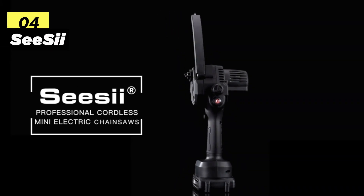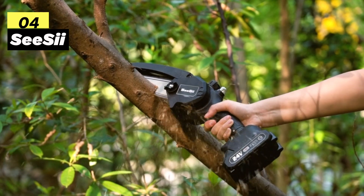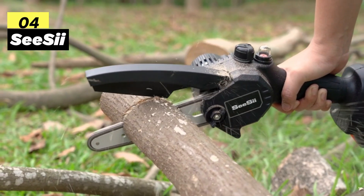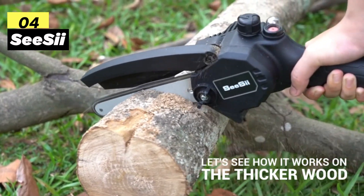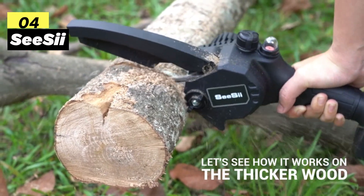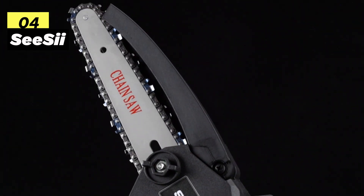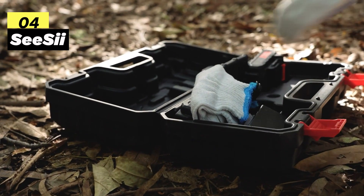Fourth on my list is the CC 6-inch Mini Chainsaw. This small but powerful chainsaw comes equipped with an 880W motor and a deeply quenched guide chain, offering effortless and precise cutting control. Powered by a 21-volt high-power battery, it can swiftly slice through logs of 3.93 to 5.91 inches in just about 4 seconds, making yard work more efficient. The CC Electric Chainsaw features a chain lubrication system, making oiling a breeze for smoother cutting and reduced wear on the chain. It's designed with low kickback and minimized vibration, ensuring safe usage even for inexperienced users.